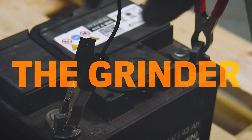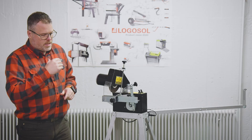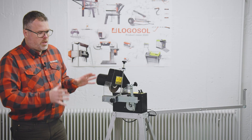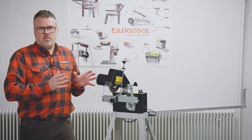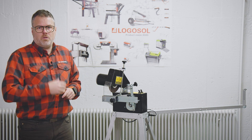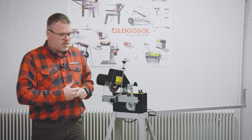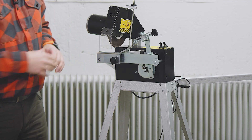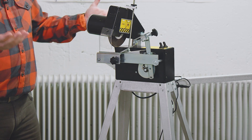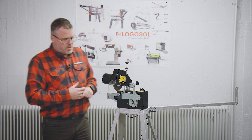Now the Grindlux is assembled — let's have a quick overview of the parts of the grinder. The grinder is a 12 volt machine, so you can use a regular 12 volt car battery to run it. As you can see we have the four legs in the bottom part, and on the back we have the arms that actually hold the bandsaw blade when you feed it around.